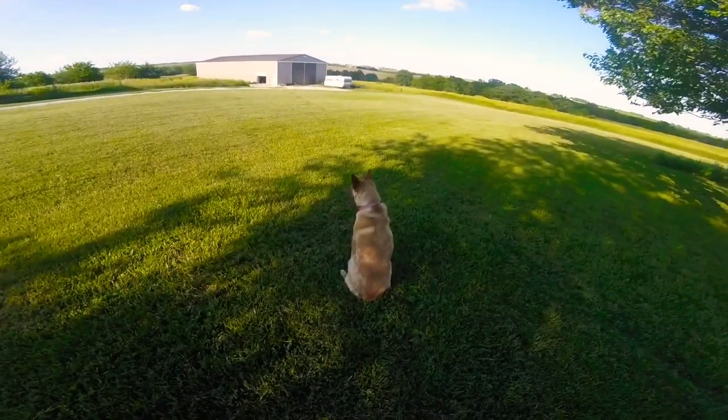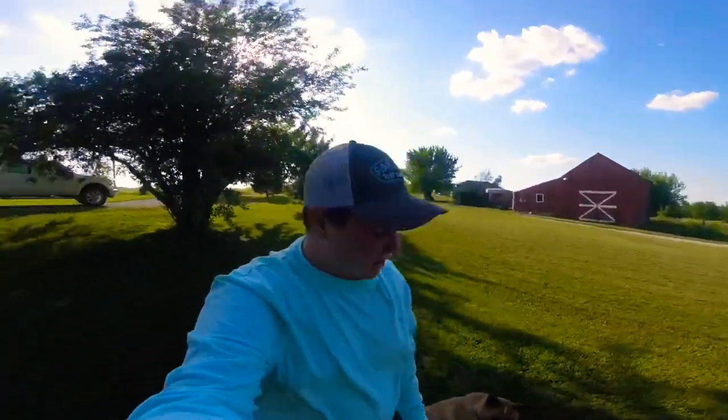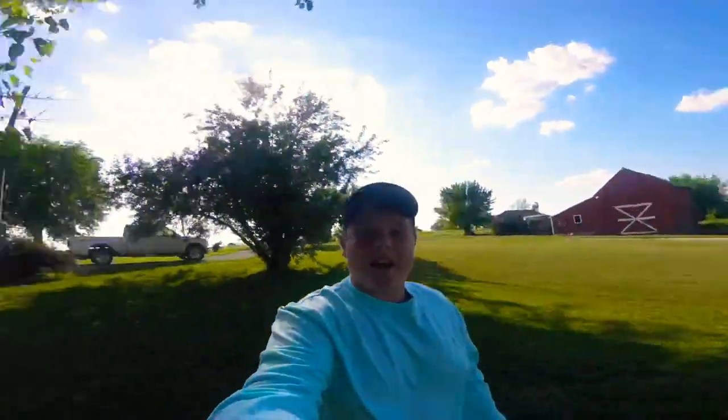Hey guys, what is up? I swear I can't film an intro without anybody saying anything. We're going to run out of one of my grandma's ponds, loaded with big bass — two or three pounders, easily. You don't really catch anything small in that pond, is what I'm trying to say.